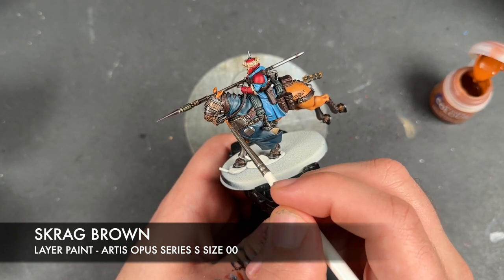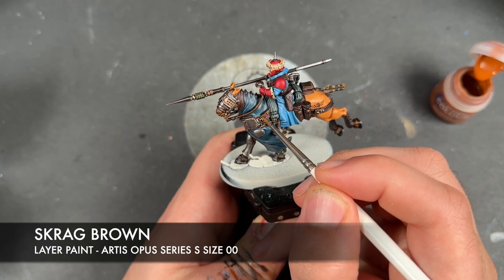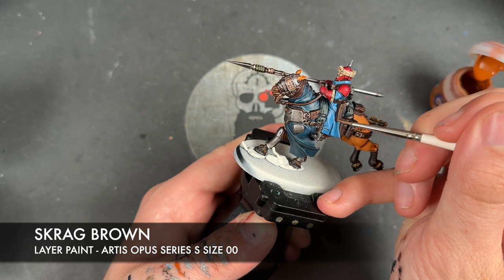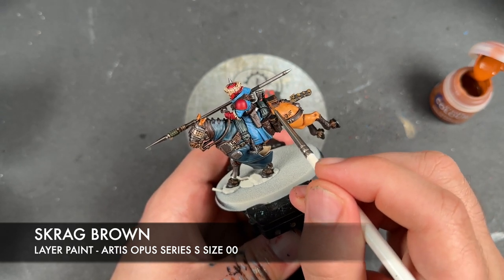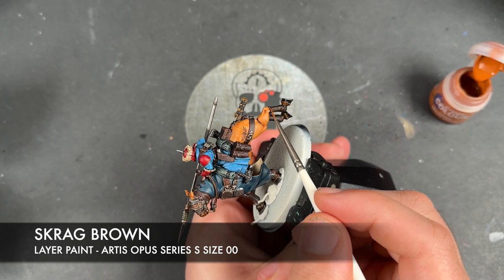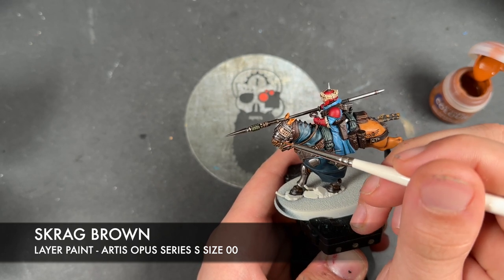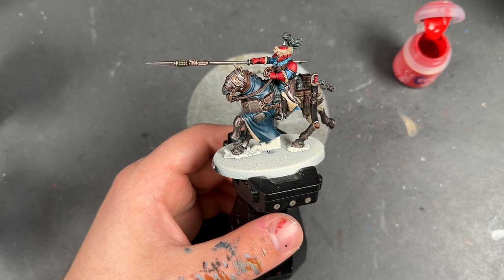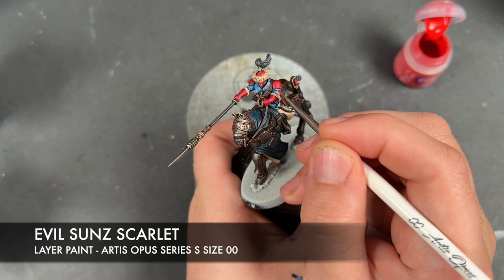I'm going to use Scrag Brown to highlight the top sides of all of our leather. I'm just going to add a little highlight like this - you don't need to do all of it, just enough for where the light catches all of these kind of side-mounted bits. And with that all done, what we're now going to do is take some thinned down Evil Sun Scarlet and use this to highlight the red, excluding the gloves - we want those to just remain dark.